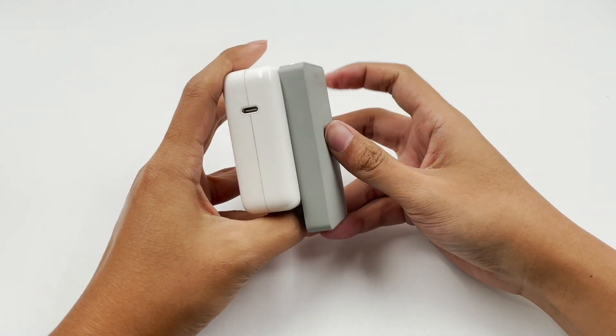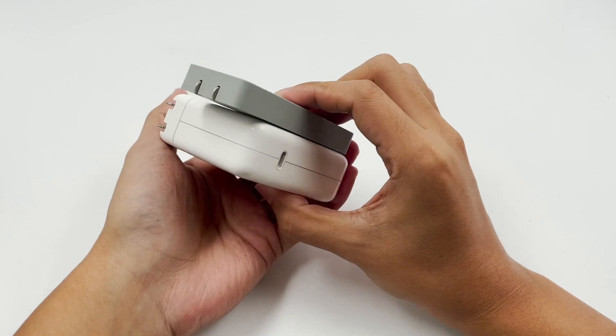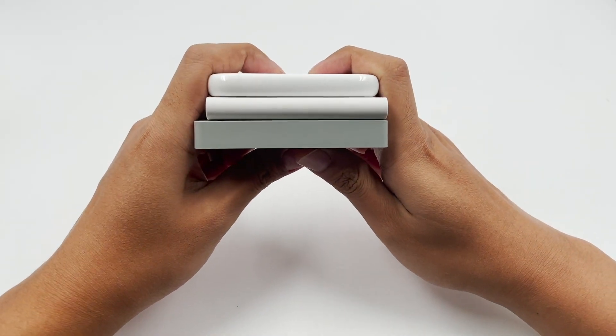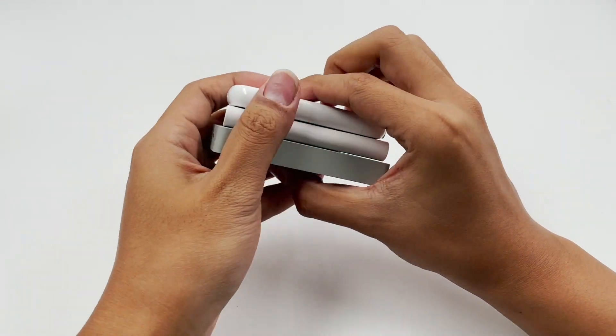Compared with the Apple 67W, the thickness is only half of the Apple charger. And compared with the Huawei 66W ultra-thin charger and Realme 50W mini charger, the Tejik charger is slightly thicker.